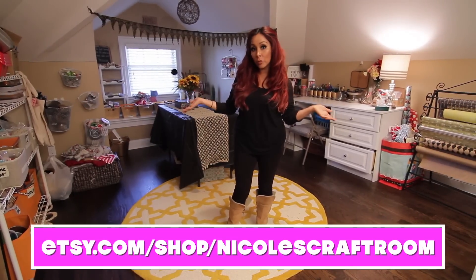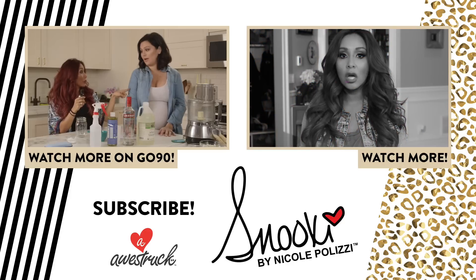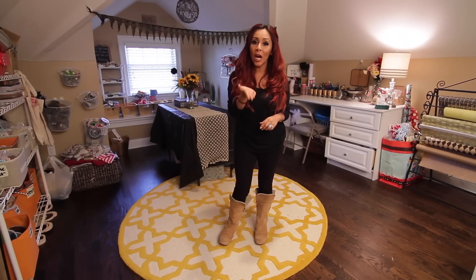I hope you guys enjoyed my craft room! Make sure you check out my Etsy store and subscribe to my channel because I have new videos every week. Love ya!